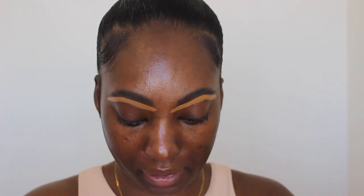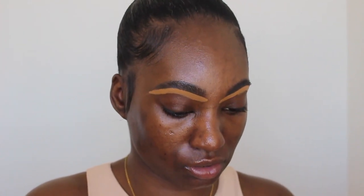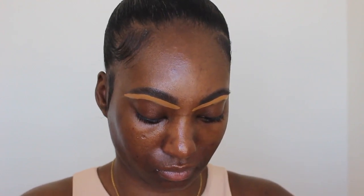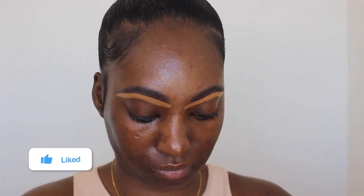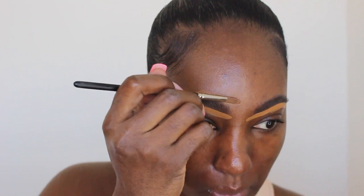And for the top, I like to mix it with a darker concealer that kind of matches my skin tone. I think I got this in a BoxyCharm one time, but this matches my skin really well. So I mix it with the lighter one and then I just conceal the top so it matches my skin a little bit more.